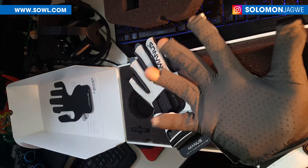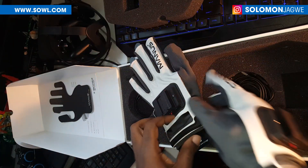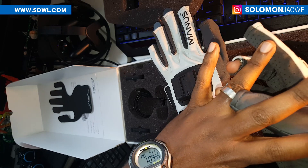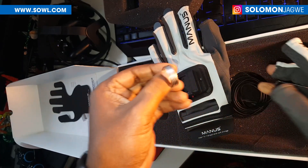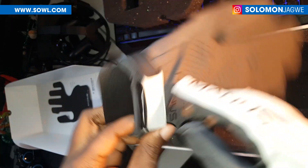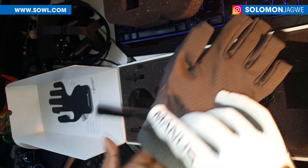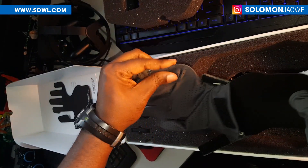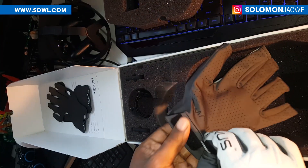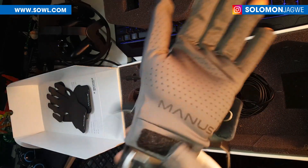It goes here and here — they feel pretty snug, which is very good. I can't wait to try this out. Let's try the left hand as well. I should take my ring off — and to my wife, no, I'm not dumping my ring, I just need to remove it to test the gloves. That's also snug and nice.